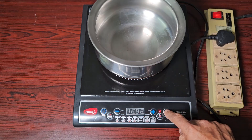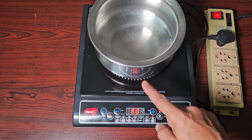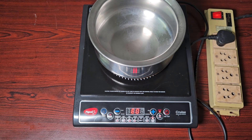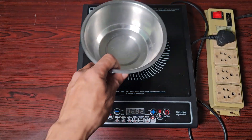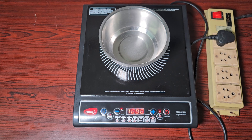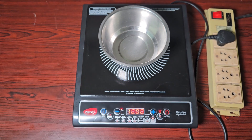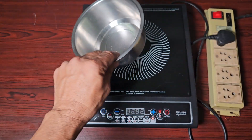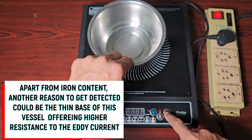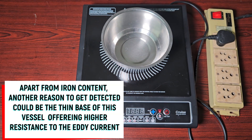The base of this next pot is copper. Let me put it on — the same thing happens here: error. It's not detecting this copper-based pot. Let me try steel — regular steel. Look at that, it detected this stainless steel. This stainless steel is non-magnetic, and still it detected it.